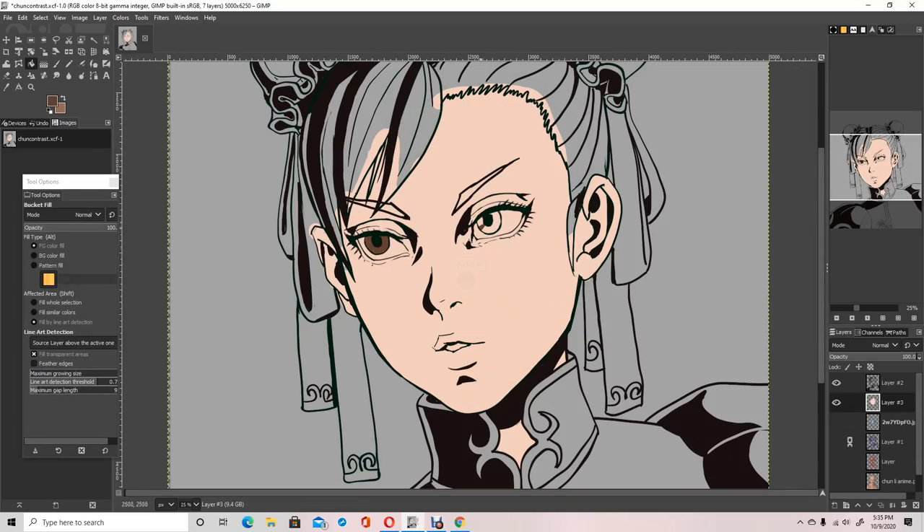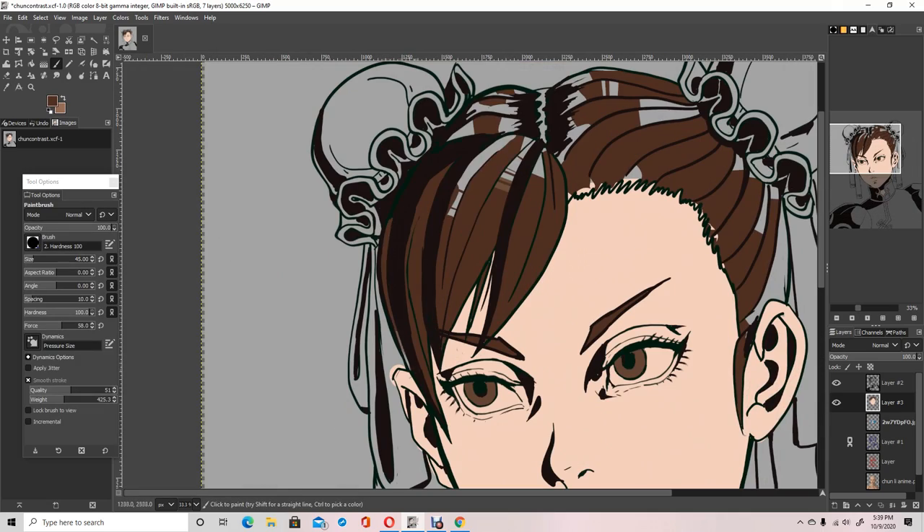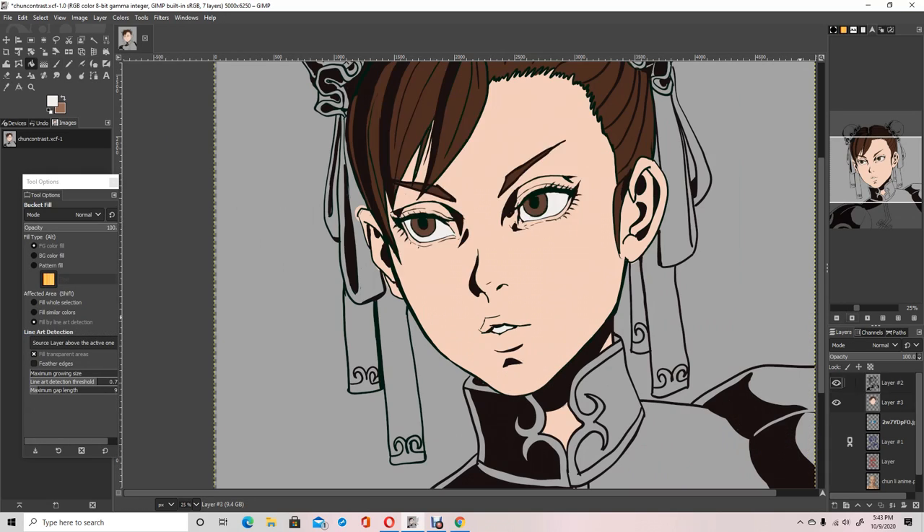When it comes to doing art pieces, your planning phase is the most important. I didn't really work on the rough sketch too much because I was cocky and I thought I could just fix the drawing as I ink.